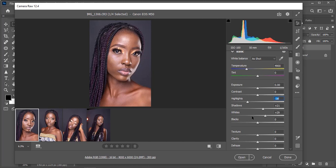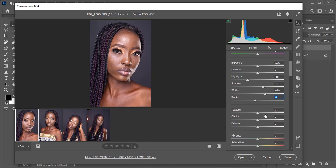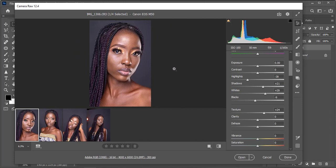I'll reduce the highlights and I would also want to increase the shadows, then add the blacks a bit so I get that depth. I'll go to my texture and increase it because I want my image looking very strong and sharp. This is one of my secrets — many people ask how I get that beautiful sharpness, and this is how I do it. I add my texture depending on the image, and then I want to add my clarity — at least 7. 7 should be fine.